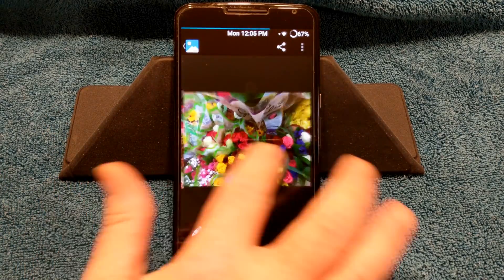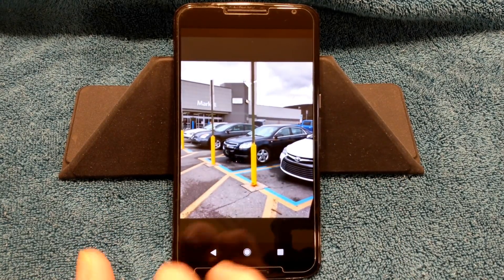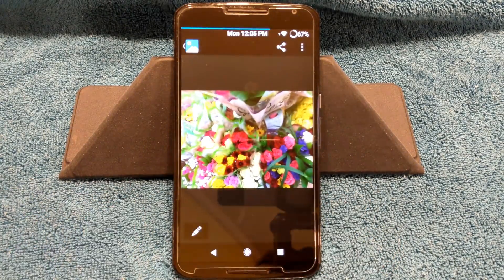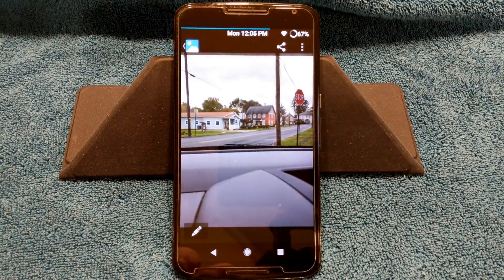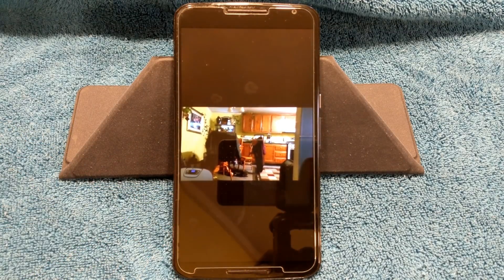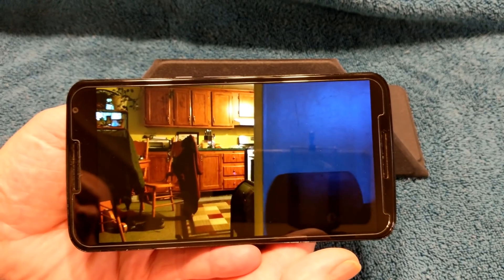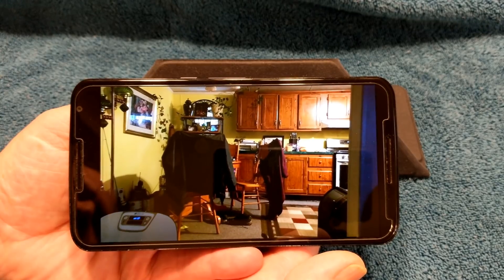So we're going to go right into the pictures. These are the pictures I took with it so far — very nice, nice and clear. The camera is working. I had no forced closes on the camera app whatsoever. And this is video I took with it — this is the video app that comes with the phone. I actually like Google Camera better. I don't see a physical pause button on this, but I figured I'd let you guys see how each video camera works.